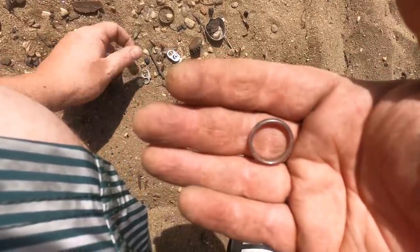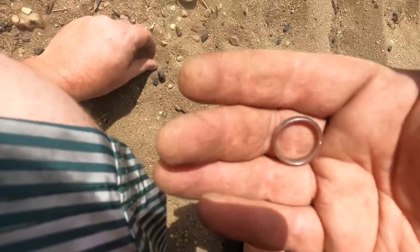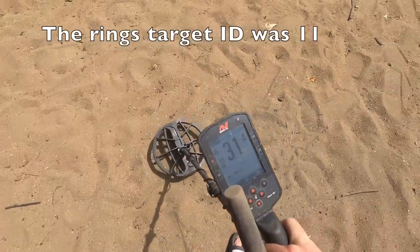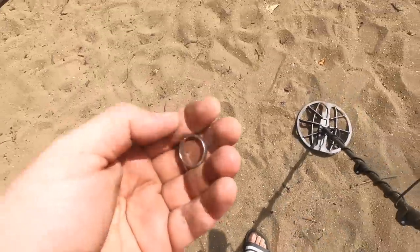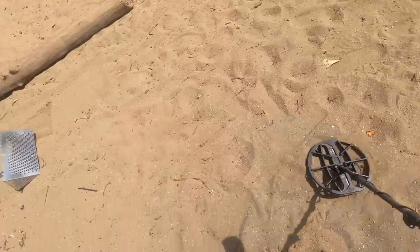This was in one of those high-volume, high-target sections. People lose stuff. Wherever there's trash, there's treasure — this is proof. It's very solid sounding but an 11. If this wasn't in a section filled with trash, we wouldn't have gotten that. I was going to go in the water — let's give it another look after that.